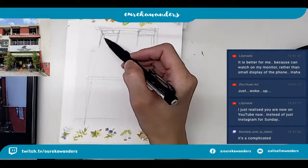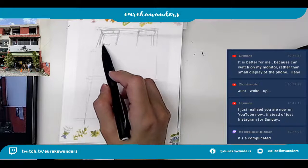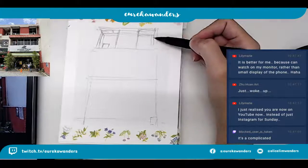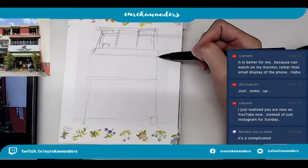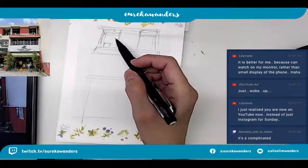You know what we can do later on? I'm just thinking for the fun of it - maybe we could do a digital version with this actual paint drawing here, and we try to put a little face on it. I think that'll be pretty fun.